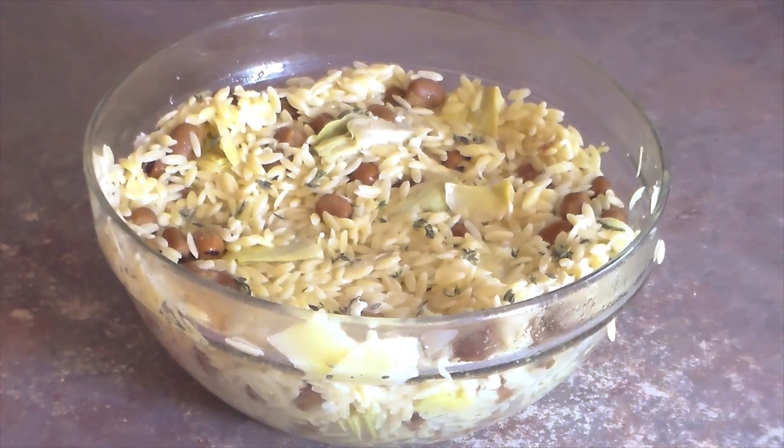And there you have orzo pasta salad. If you like this video, hit the thumbs up and subscribe. Visit Hillaryinthekitchen.com. Happy cooking!